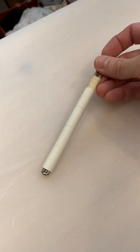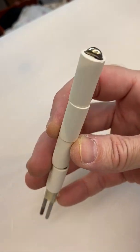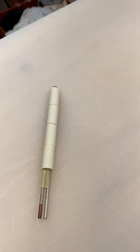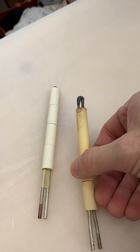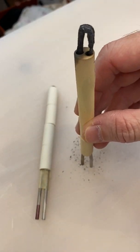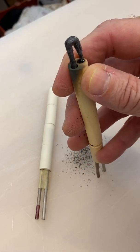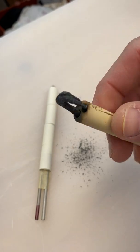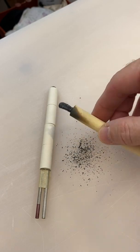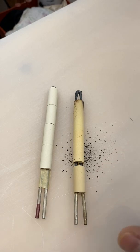Here we have a beautiful brand new thermocouple, fresh from the factory, shiny tip — it's beautiful. And here is the one that just came out of the kiln. Look at that thing — look at the dirt coming off of it! The horror! Although it is kind of cool, the sparkles on the top. Definitely glad that we're doing this now, and I probably shouldn't have waited this long.